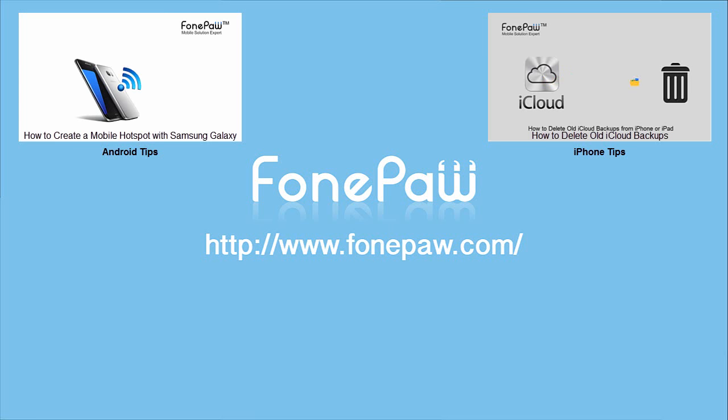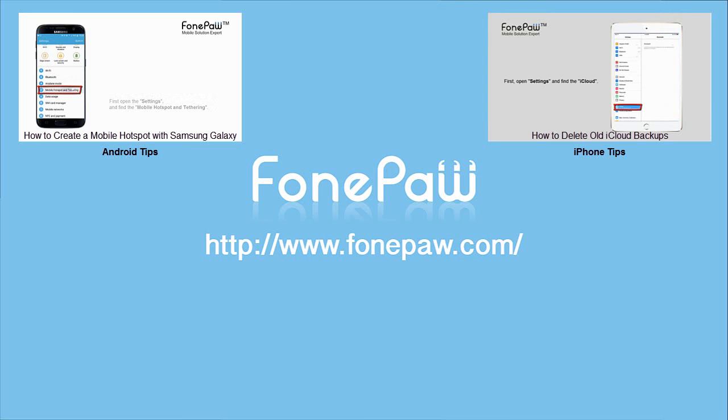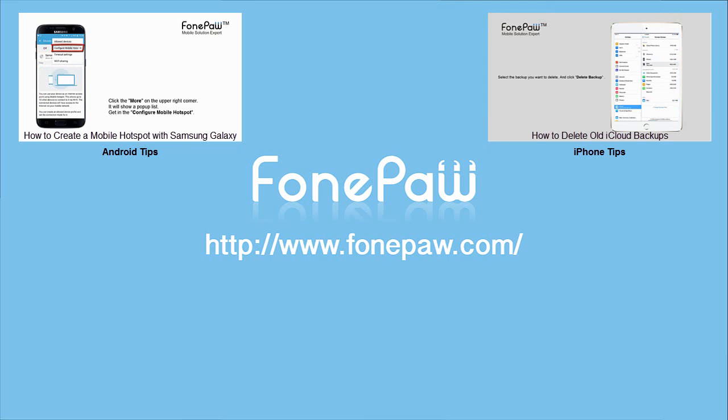That's all. If you want to know more about mobile tips, subscribe to us or go to phonepaw.com.